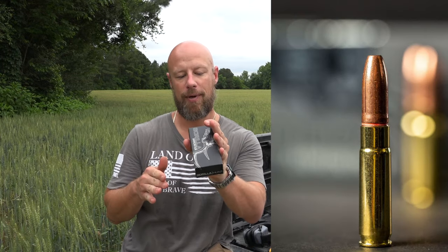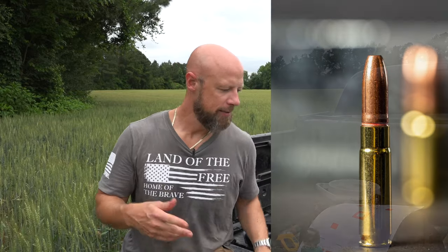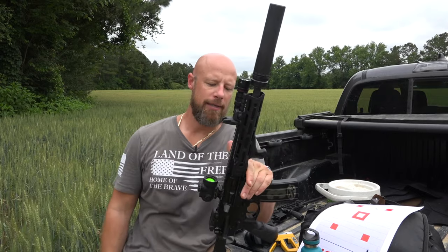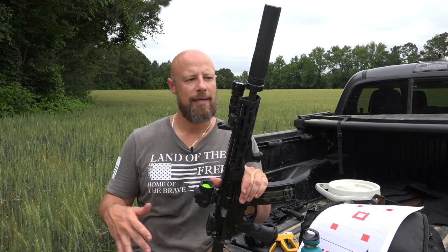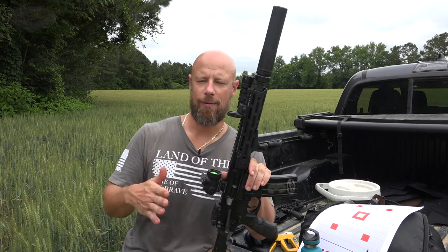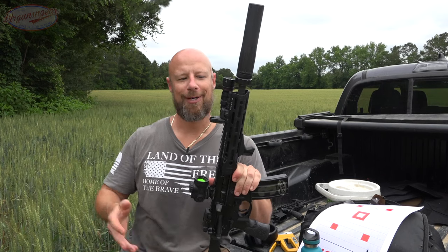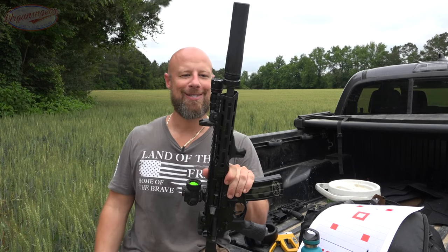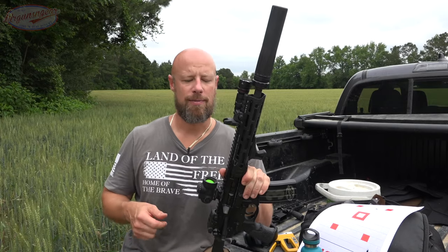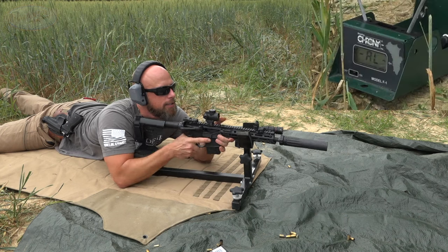We have the Gorilla Ammunition here, loaded with a 205-grain solid copper hollow point, billed as a self-defense round. We're going to run it in this pistol — the Daniel Defense 300 Blackout DDV7 with a 10.3-inch barrel. It's sort of a compromise; a lot of guys run 8.5 or 9-inch barrels, others run 12-inch. We've got the chronograph downrange at approximately 10 yards and we'll see how it does.